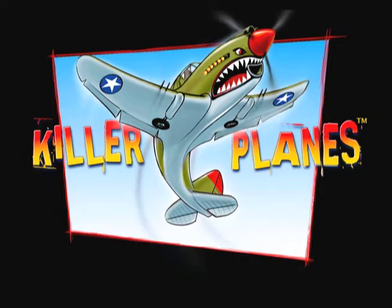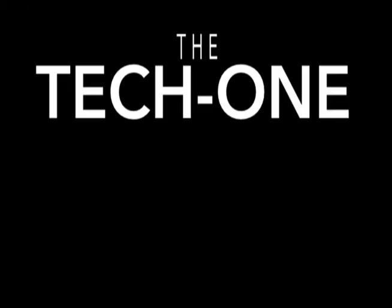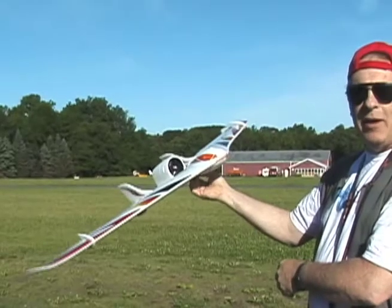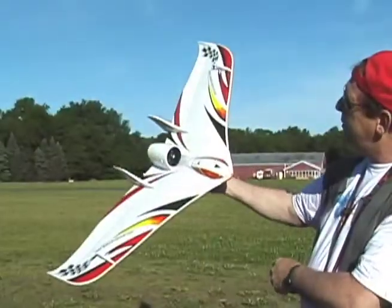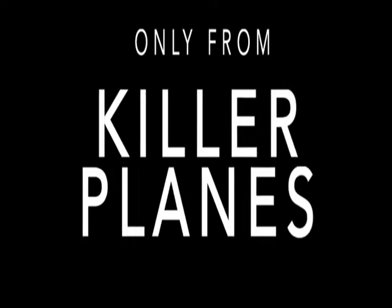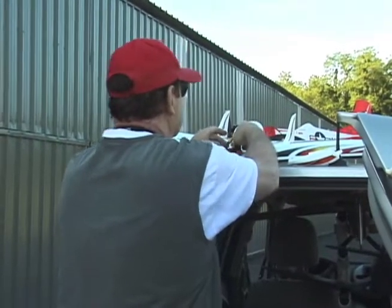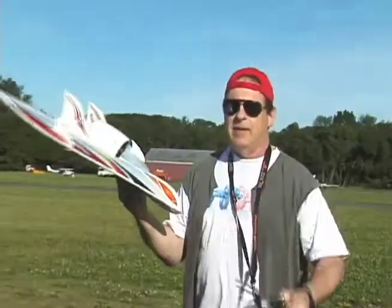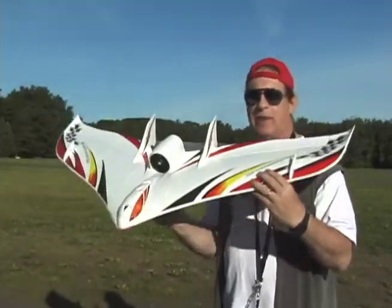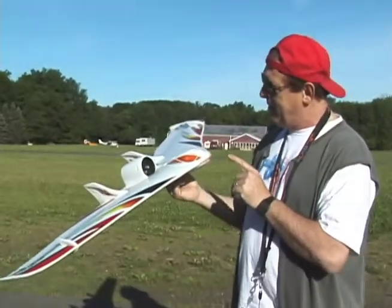Another Killer Planes video. If Marilyn were a wing, she would have looked like this. Hey there, Steve from Killer Planes with the Taekwon Jet Wing. Yes, we're selling this at Killer Planes with reinforcement, of course. It's a cute little thing.